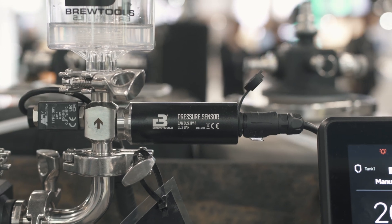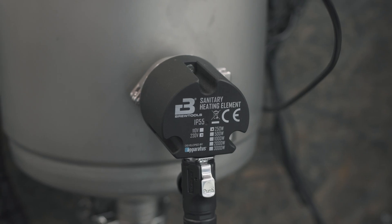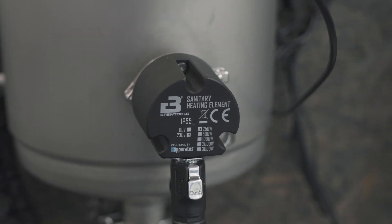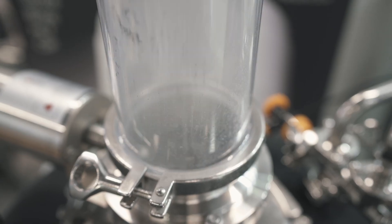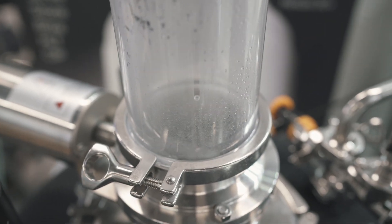For the Mini Uni you can use the carbonation kit and also add heating and density or temperature sensing. One of the craziest features of the FCS is the ability to dry hop your beer automatically without being in the brewery. The system controls a 3-way solenoid valve that opens and closes the dry hopping valve. You prepare the hop drop kit, purge it, walk away, and it will automatically dry hop when your recipe says it should.